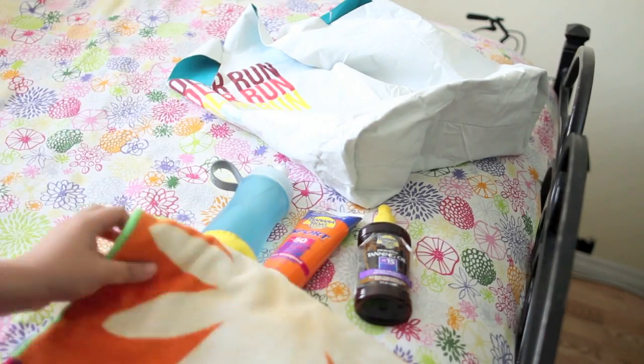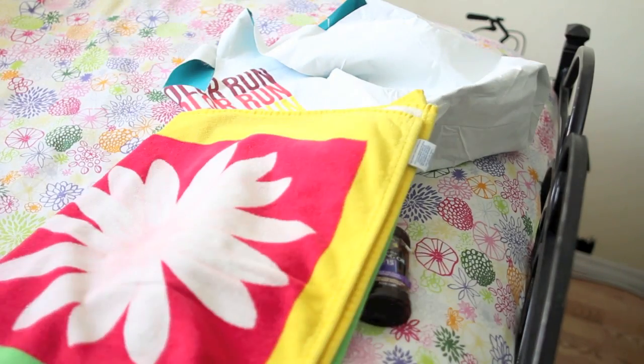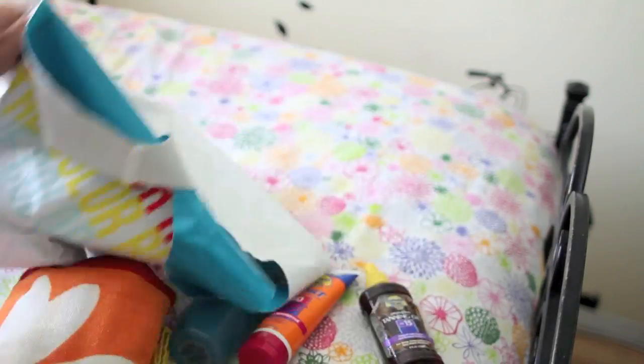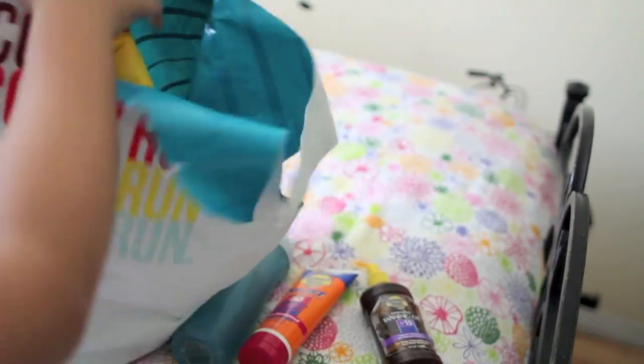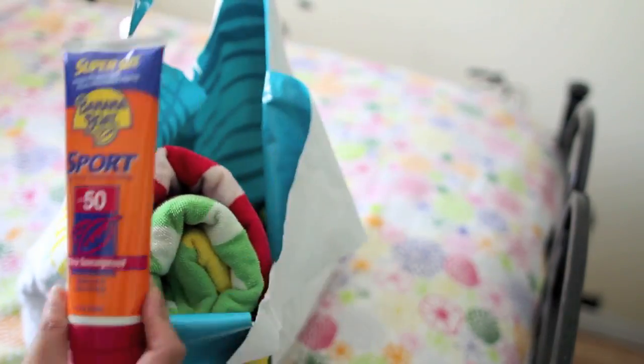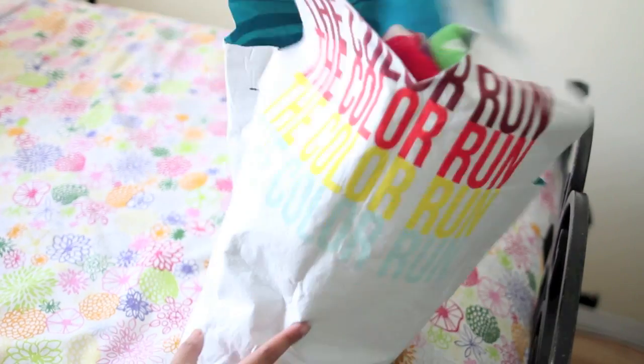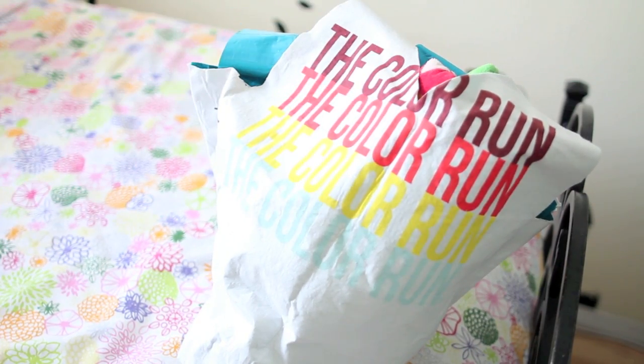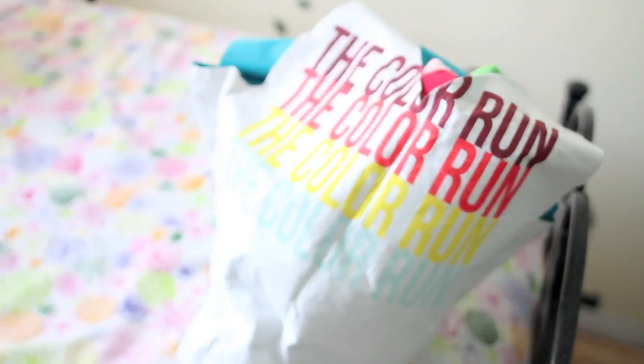Now flip your bag right side out and you're done! This is the perfect bag to take with you when you want to go to the beach or the pool. An adult medium size shirt creates a pretty large bag, so you can stuff it with your beach towel, your water bottle to stay hydrated, some essentials like your sunblock and suntan lotion, and some reading material, just to name a few. I hope you enjoyed this video — don't forget to subscribe and thumbs up for more DIY videos. Thank you so much for watching. Till next time!